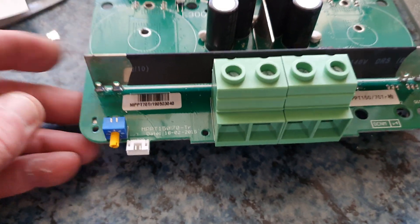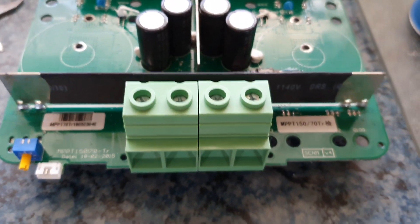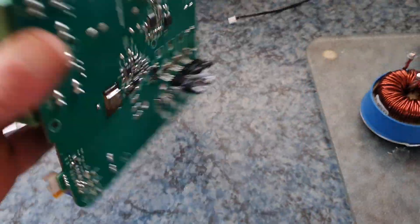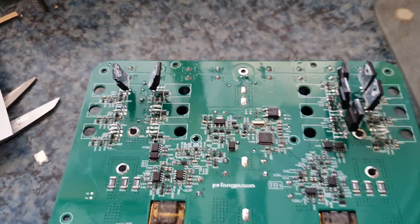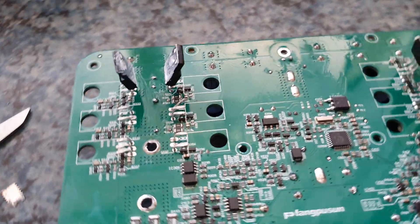There are screw terminals, the rotary switch - as you can see it's a few years old, but not that old. On the other side of the board there is very little there, but you can actually see the MOSFETs, and on some the MOSFETs have actually broken away.